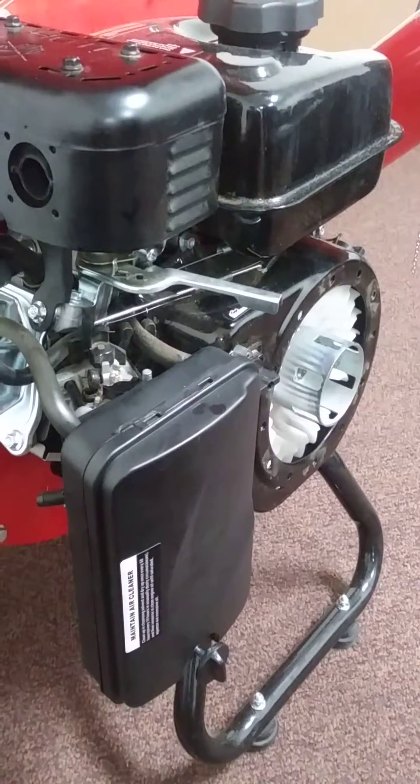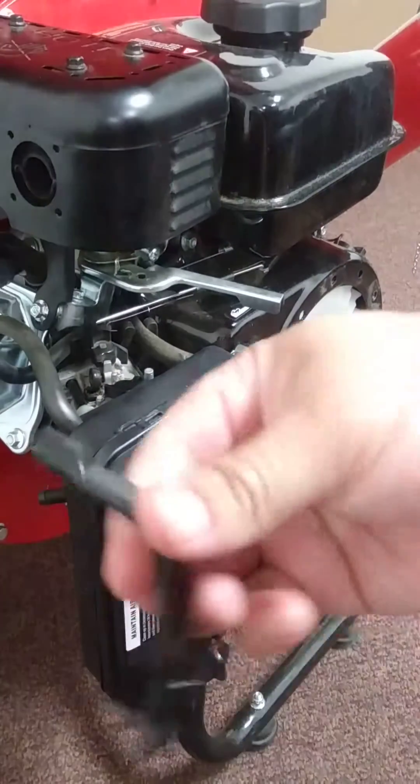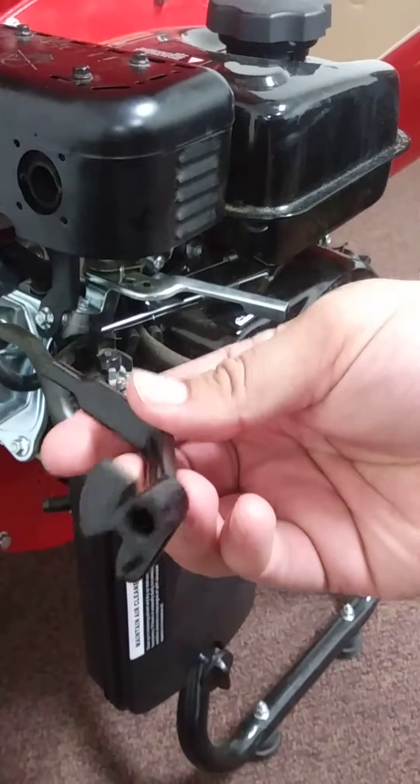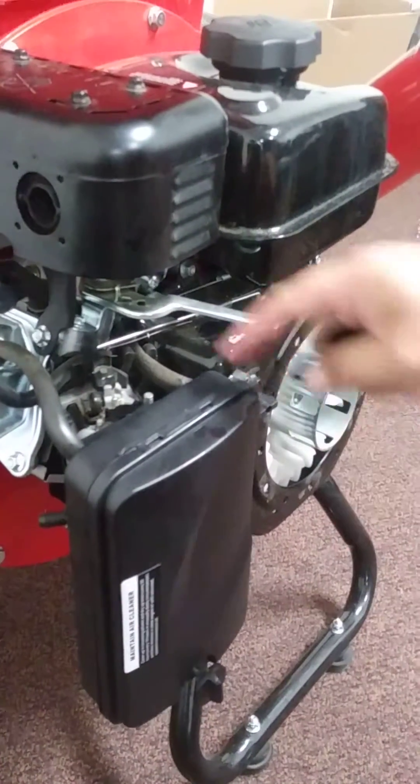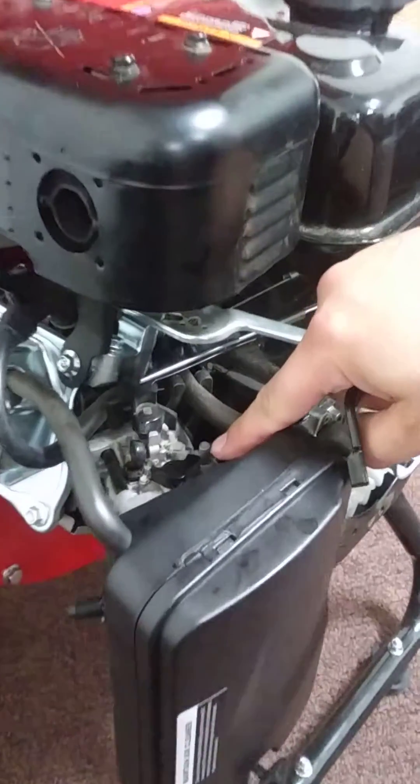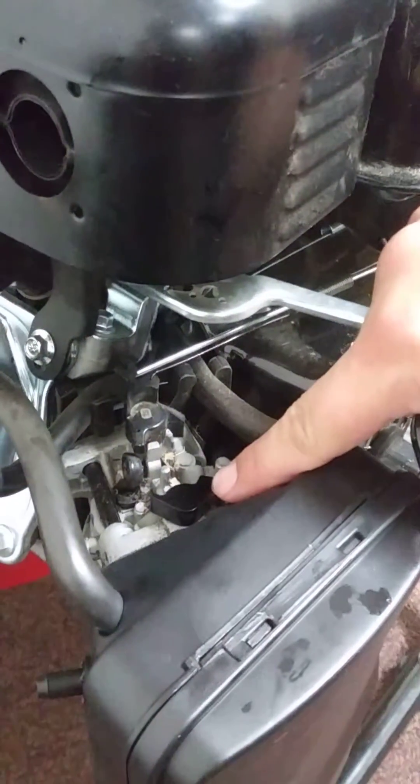Today we're going to replace the air filter and choke lever. It looks like this has a hole and a peg on it. That's going to go in right here — the hole and then the small peg go in there.